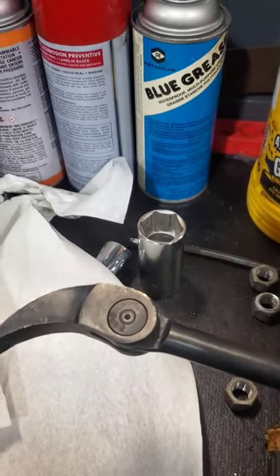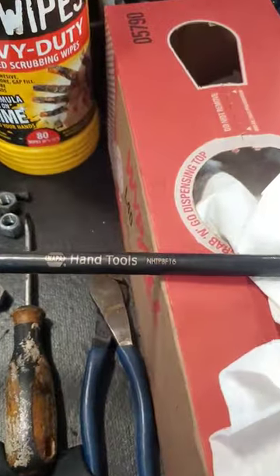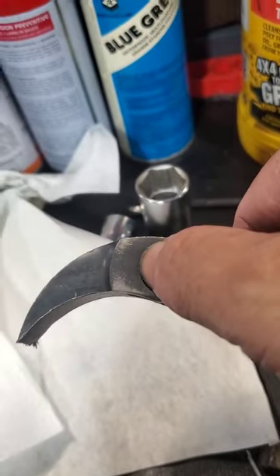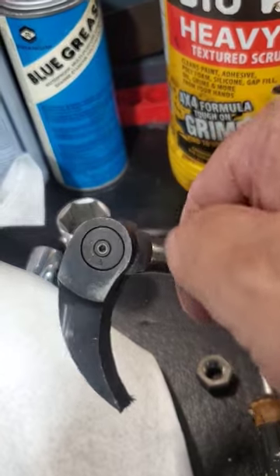Hey y'all, welcome back to Check Your Shorts Friday. This is a cool tool edition, and the cool tool of the day is an indexing pry bar. This one happens to be from Napa, which is Carlisle Tools. If you've never seen one of these things, it's got a little push button right here, and you can index that thing in any way you want.